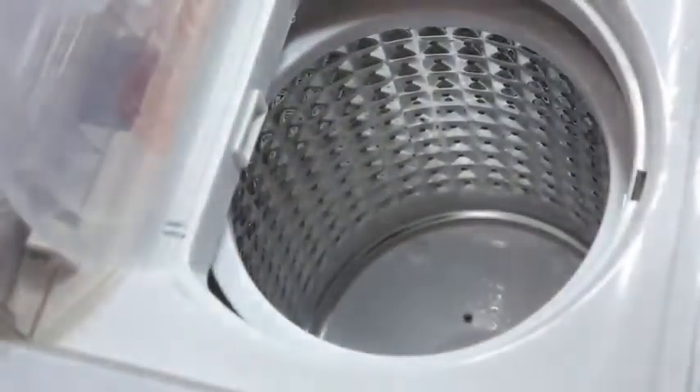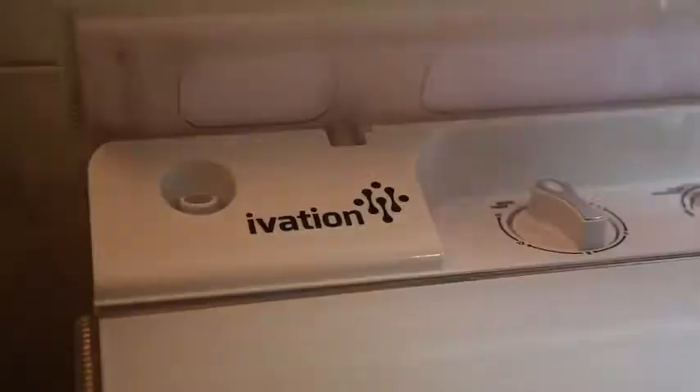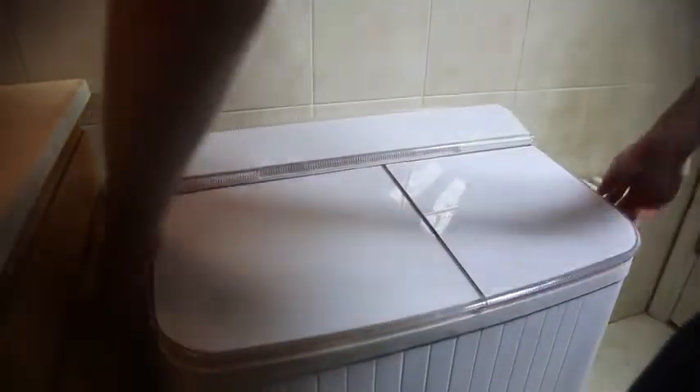Your clothes are clean and fresh — hang them up or throw them in a dryer. For clean up, simply unplug, disconnect the hoses, pick it up and stick it in a closet. Bet you can't do that with your parent's washer.